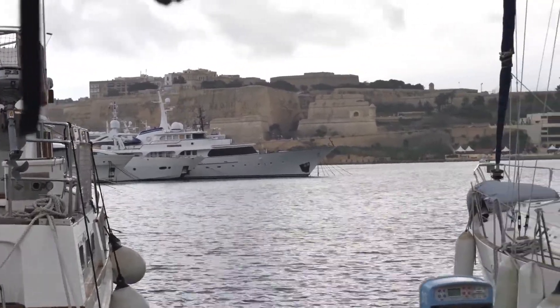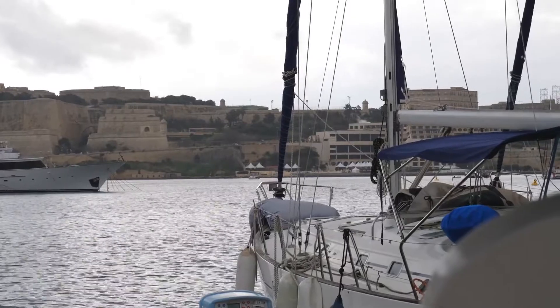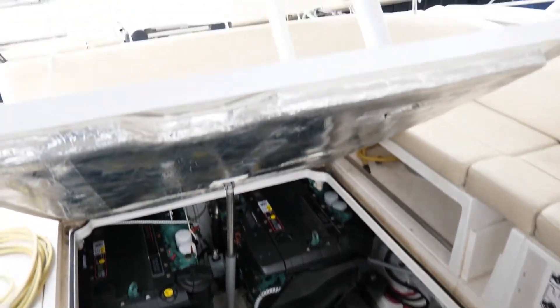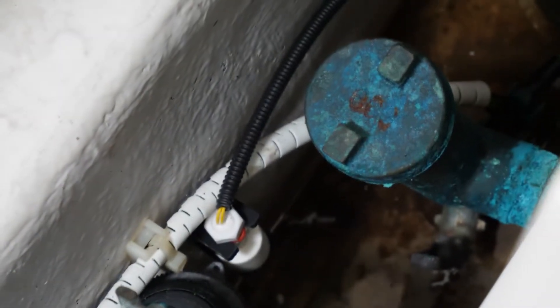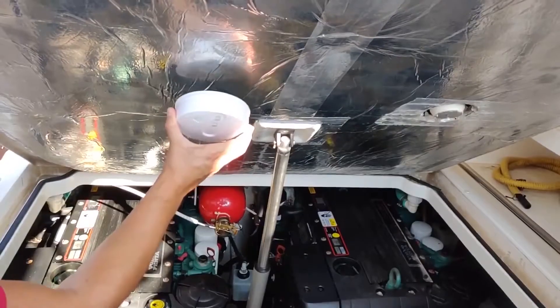Once you have set up your account, you may proceed to install and hook up your system on your boat. Normally, the device is installed in the engine room at the rear of the boat, and the wired float switch is connected underneath it. Some users also decide to connect our smoke and heat wired sensor in this area, to monitor any abnormal behavior in the engine room.